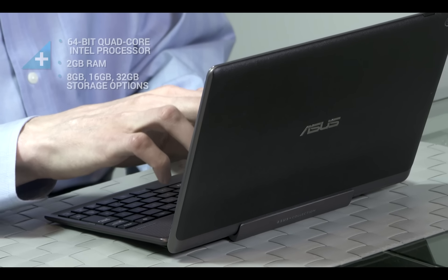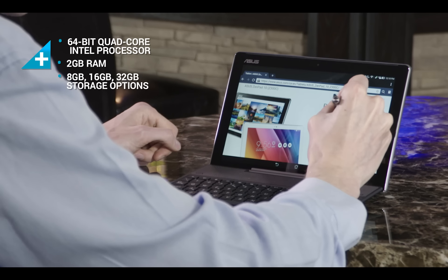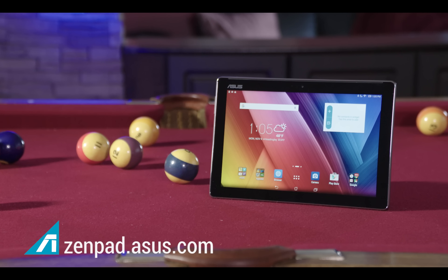Inside the ZenPad 10 sits an Intel Morfield processor, which specializes in low power consumption but still offers plenty of horsepower for day-to-day tasks. Would you like to know more? Visit zenpad.asus.com.